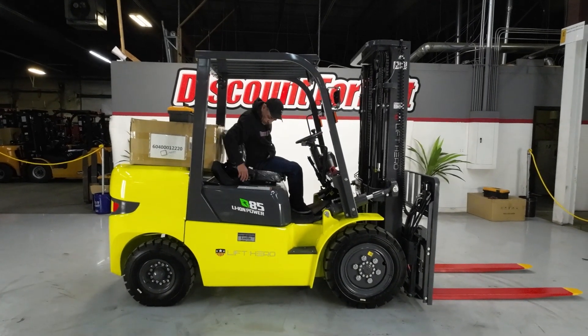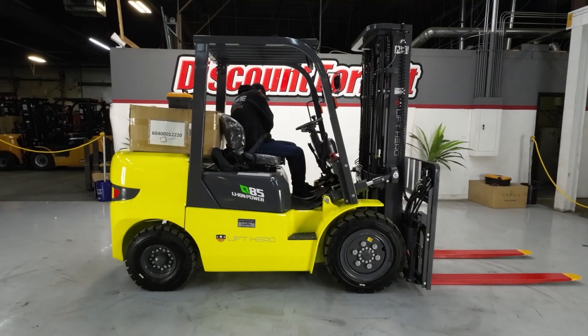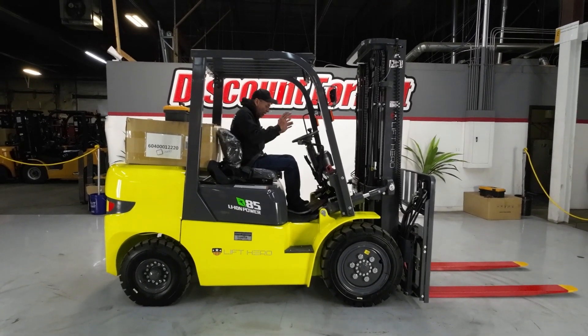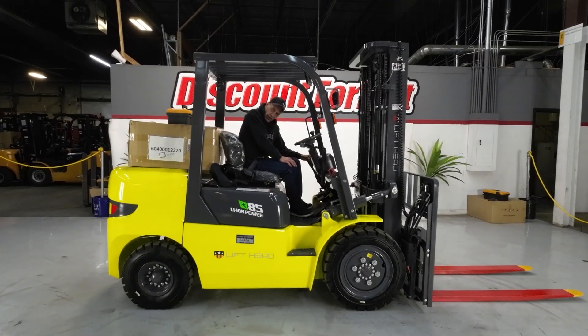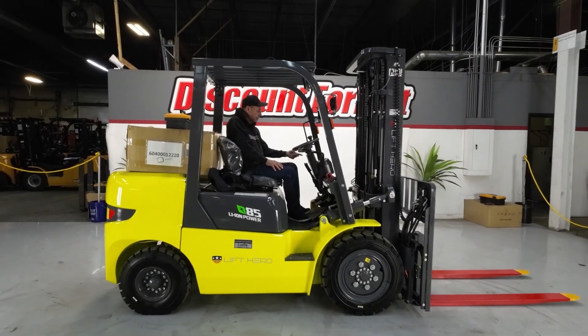First thing you want to do, put on your seatbelt. It's very important to us and you. Safety should be very important to you as well. When you start it, you're going to have your e-brake on. You're going to disengage that. But first of all, let's talk about the gears.